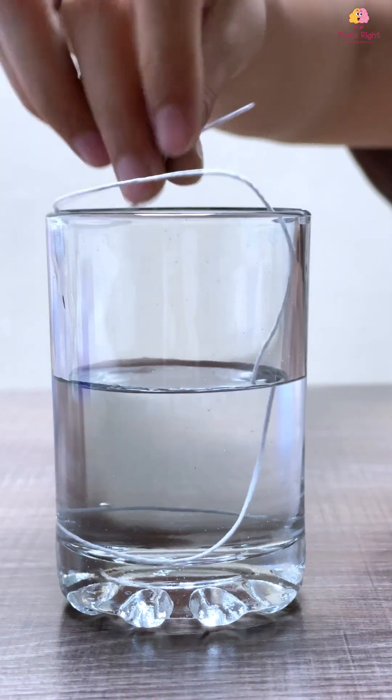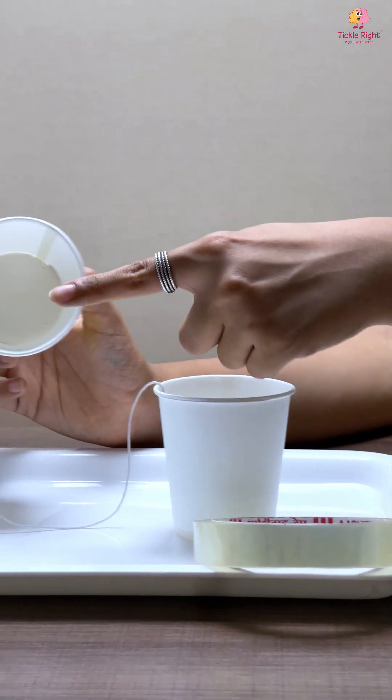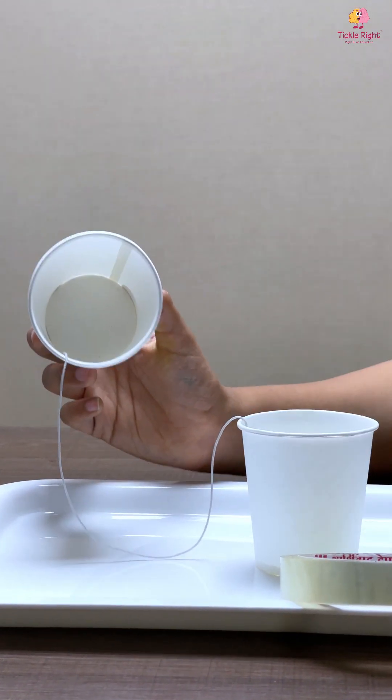Start by wetting your string thoroughly by dipping it in a glass of water. When you are done, tape the ends of the string to the insides of your paper cup.